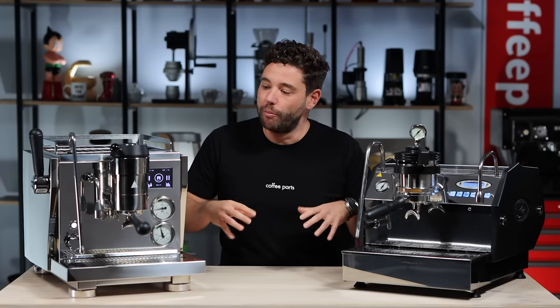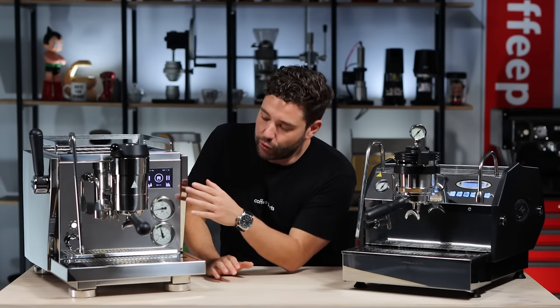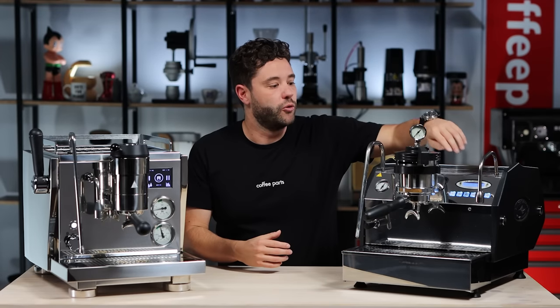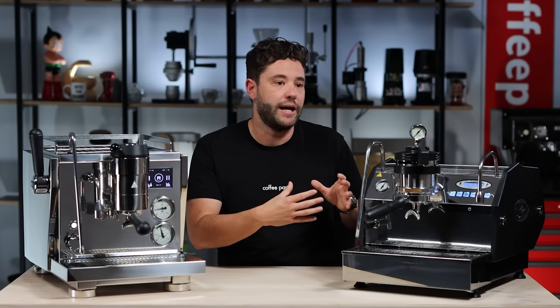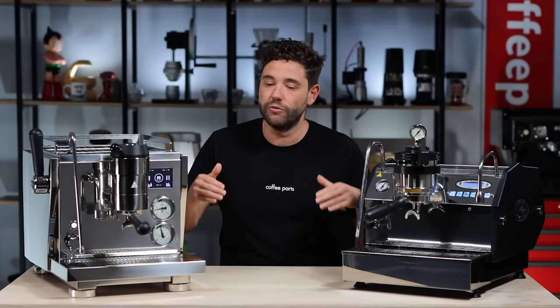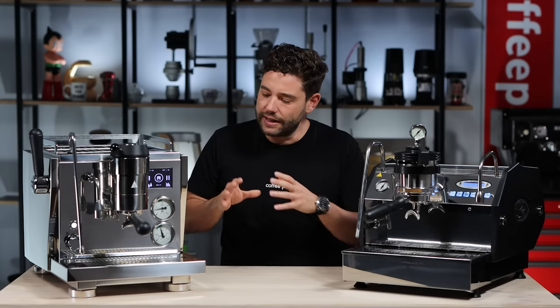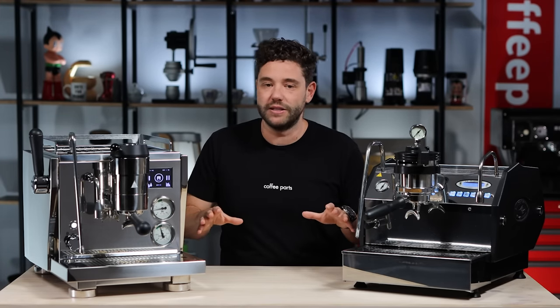For temperature control, both are running PID controls managing both the brew and steam boiler, accessible through the menu — on the Rocket through the menu here, and on the La Marzocco through the menu there. The La Marzocco also has IoT technology and you can connect via Bluetooth and adjust settings through that. From a coffee perspective they've taken different approaches, but on both you've got full control of temperature and your brew — how you pre-infuse, ramp up, run your shot, and ramp down.